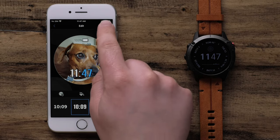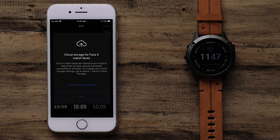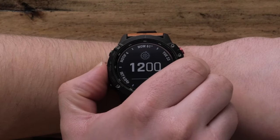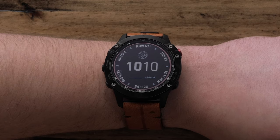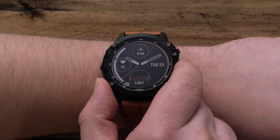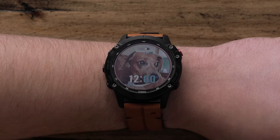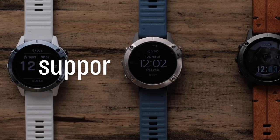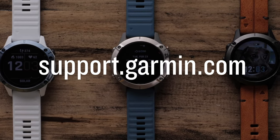Once you are finished, select Done to name your watch face. Your watch face will now be privately stored in the cloud. Select Got It to proceed, then select Install to download it to your watch. Once the automatic sync is complete, select the Face It watch face from the Watch Face menu on your Garmin watch. And that's it. To learn more about your watch, please visit support.garmin.com.